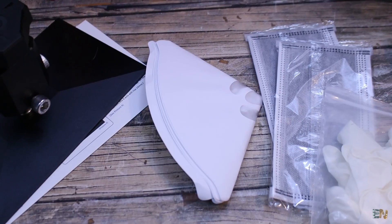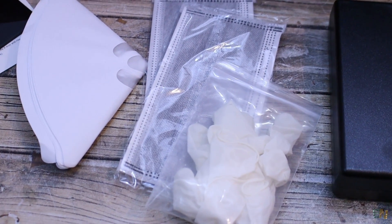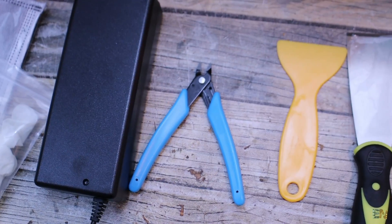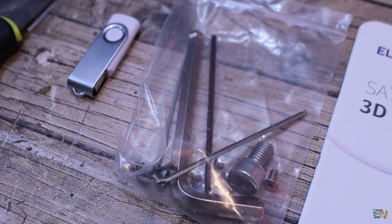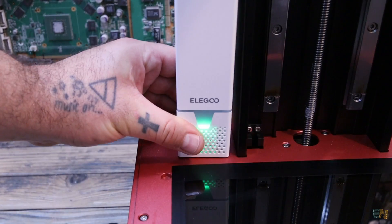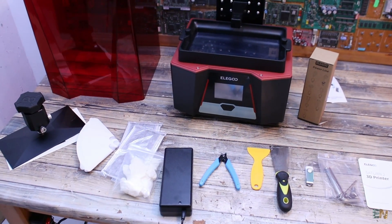Inside we get some resin filters, also some gloves and protective masks, the power supply of 24V, some pliers, a plastic and metal print removal tool, we also get a pen drive, some tools and spare screws, the user manual, and this interesting part which is an air filter to remove the smell and bad vapour from the resin. That's pretty much all you receive with this printer.